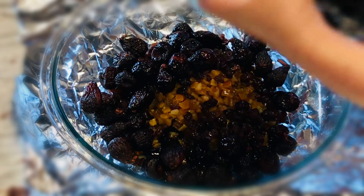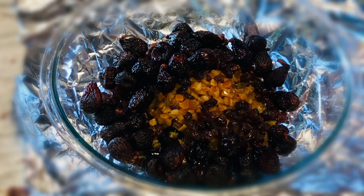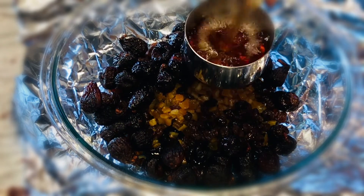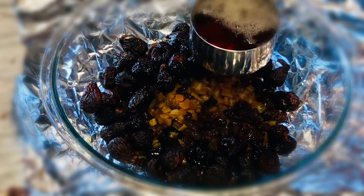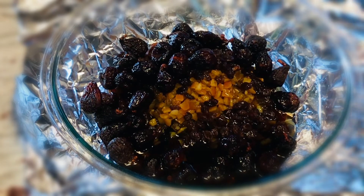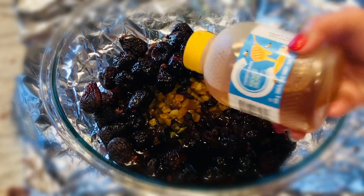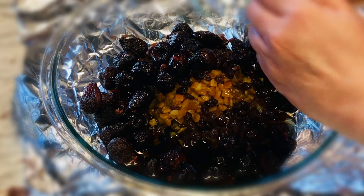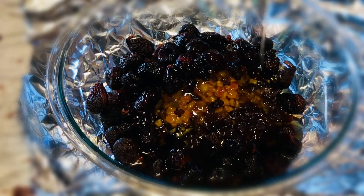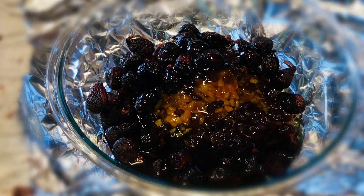Now let's put the mixture in the bowl. Add the fruits and make sure you put all the fruits in. Add all fruits, then let's mix in the honey. Let's mix for good flavor.